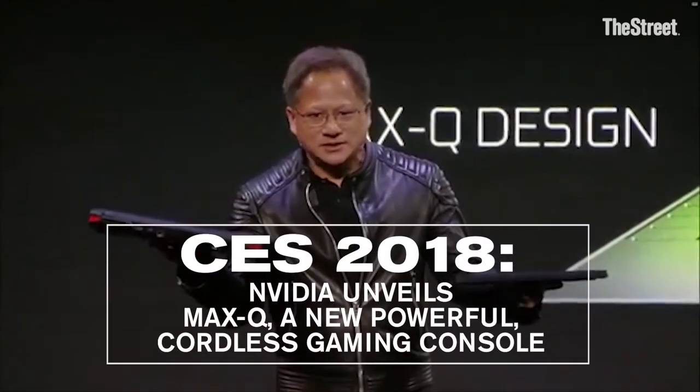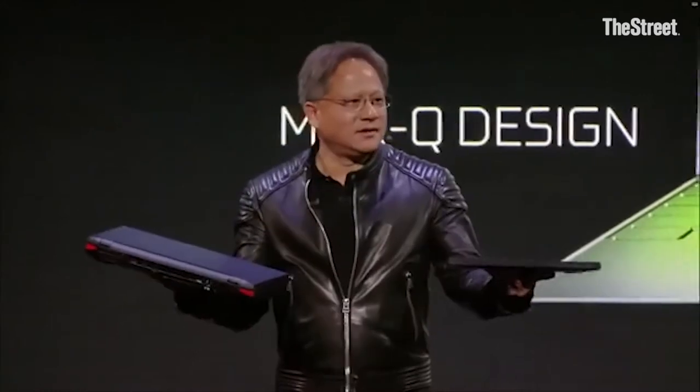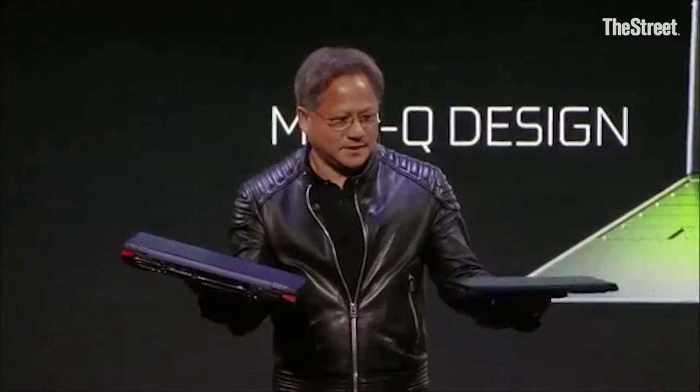This is 60 millimeters, 10 pounds, and this is 20 millimeters and 5 pounds. Before, after. Before, after.